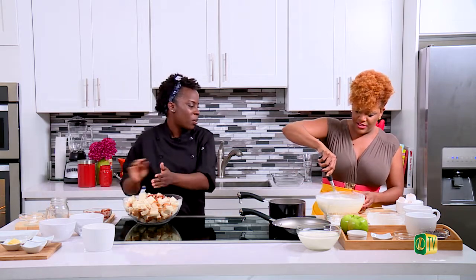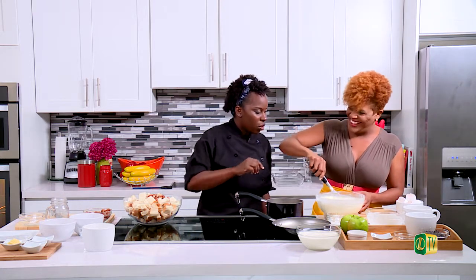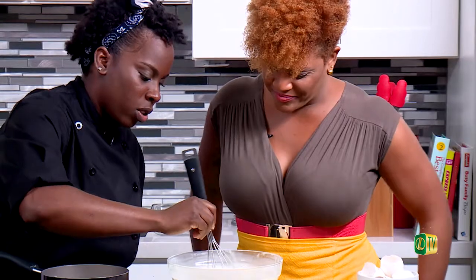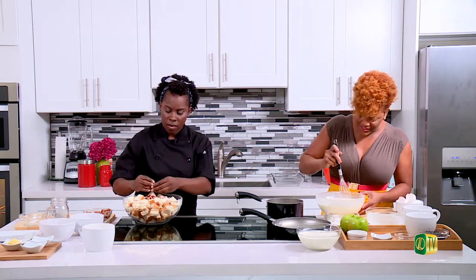Did you put any shells in? I don't think I did — I haven't seen any shells floating through yet. You have your yolks sitting there, so stop for a second and just break them up. Once you break them, then you can whisk — otherwise they're just sitting there floating.